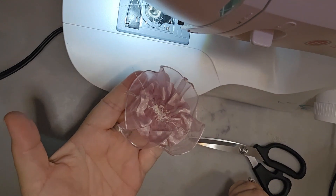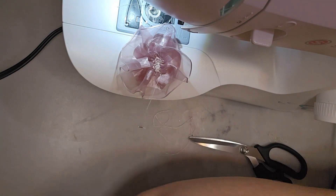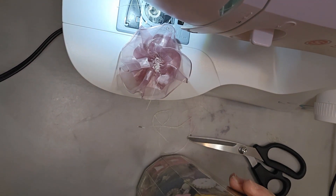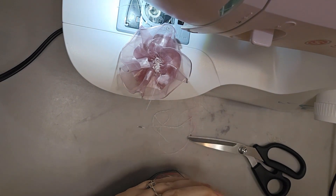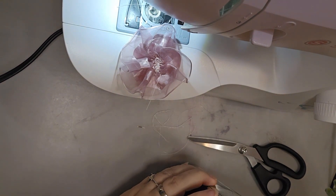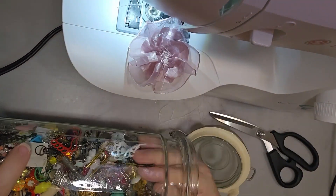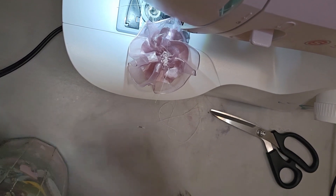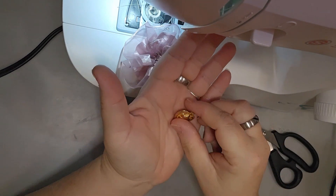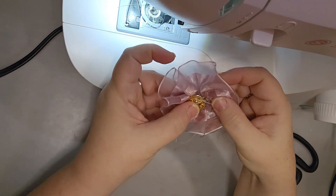There is our little flower! We could put a button here — I usually use this side on top. Let me find a button from this jar. You could absolutely glue it on, and sometimes I'll put the thread through the button and then glue it. This is actually a charm, not a button, but I can still use it — I can sew it right on there and glue it if I want.